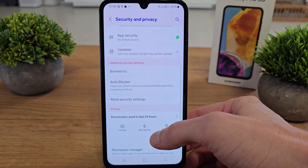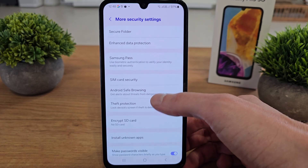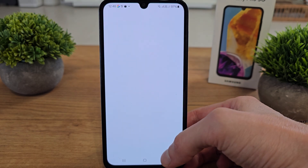Now scroll down to More Security Settings, then search for Samsung Pass. It uses biometric authentication to verify your identity easily and securely.